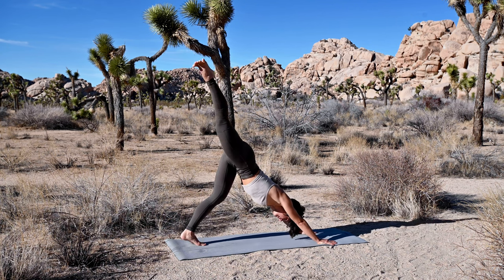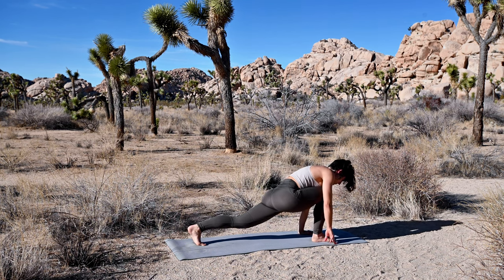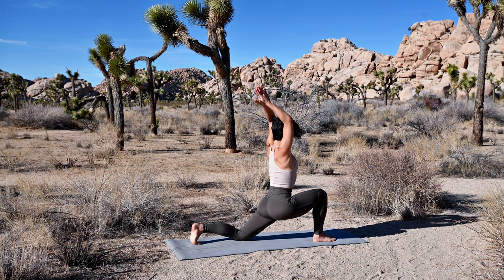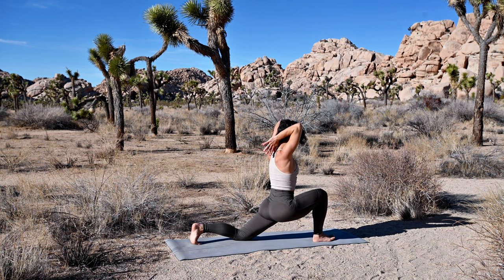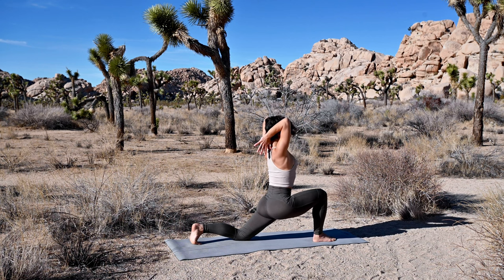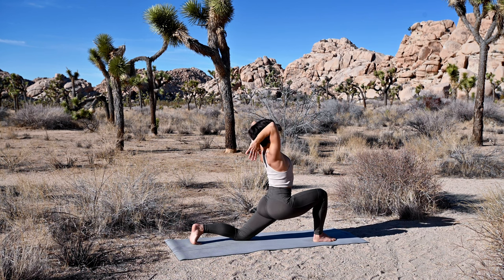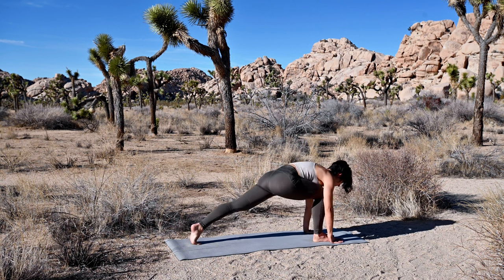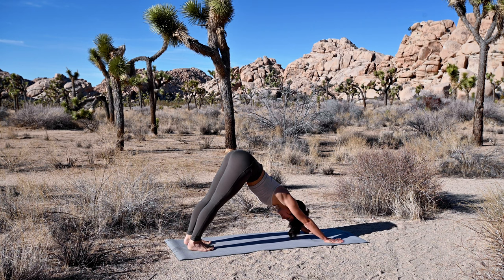Inhale, reach your right leg up and back. Exhale, step your foot between your hands and bring the back knee down. As you inhale, reach both arms up. Press your palms together, bend your elbows — reverse prayer at the nape of your neck. As you breathe in, root your front heel down to lift your chest up and maybe back bend. Your back toes can be tucked or untucked. Breathe into the sides of your lungs. Next breath in, send your hands forward, tuck your back toes under if needed, straighten your back leg, and meet in downward facing dog.